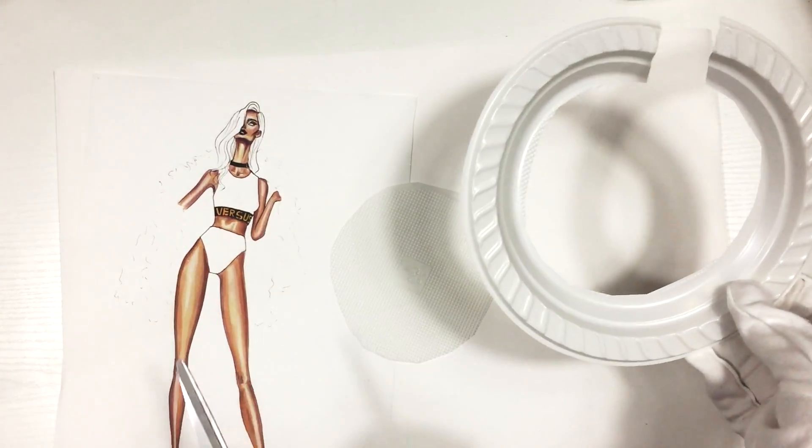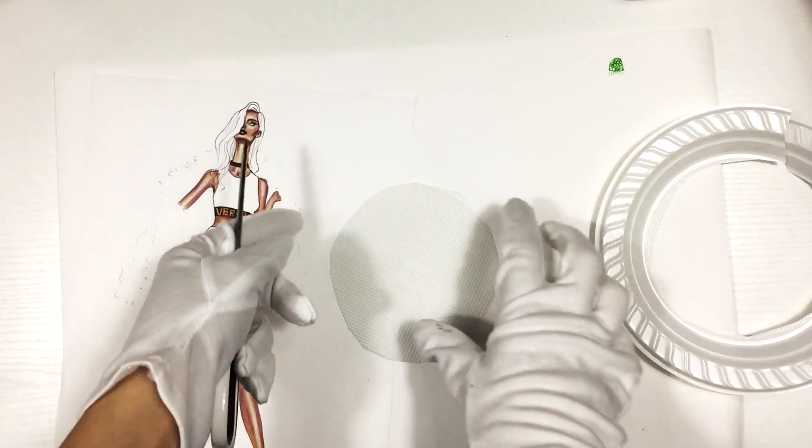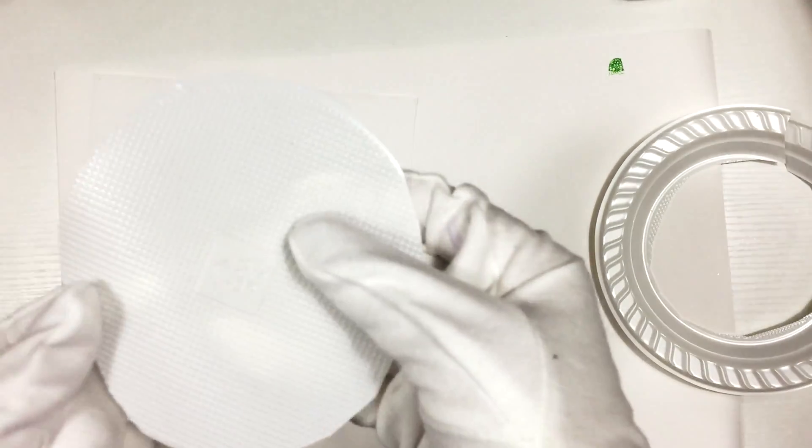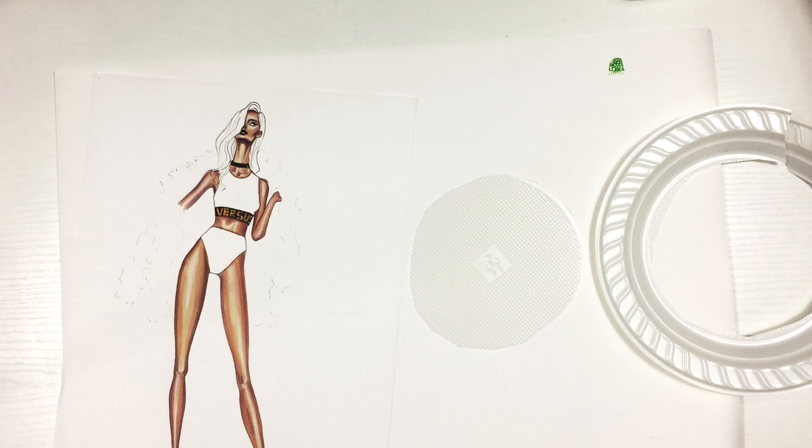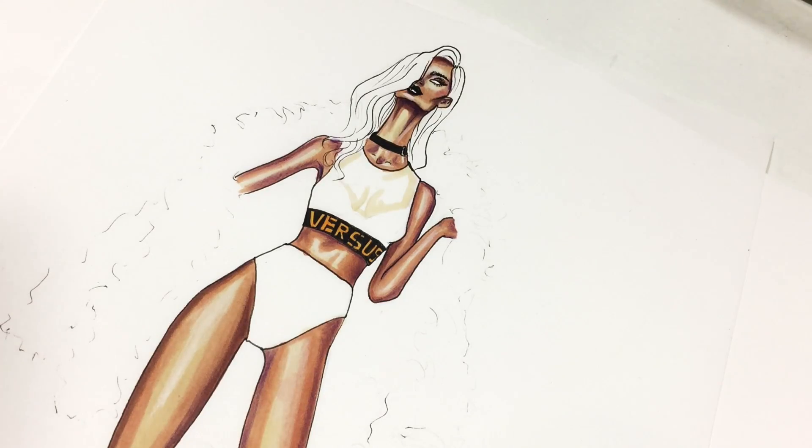For this class you'll need to get a disposable plastic plate with this texture. Usually you can easily find it in the supermarket, and you need to cut out the texture from the central area.